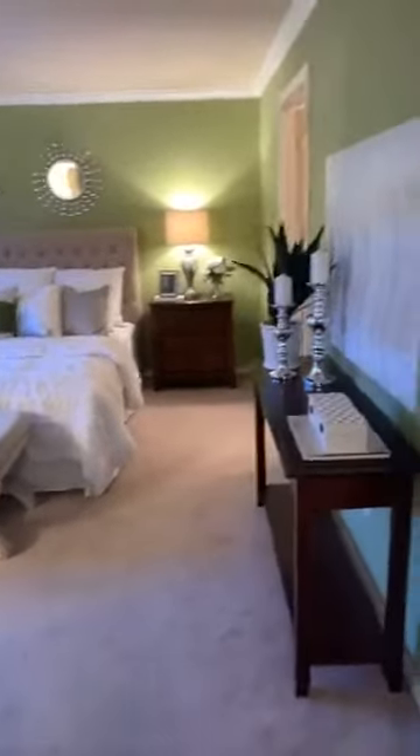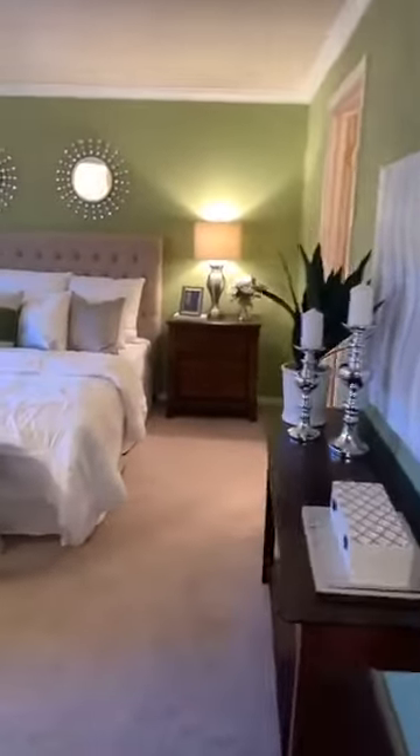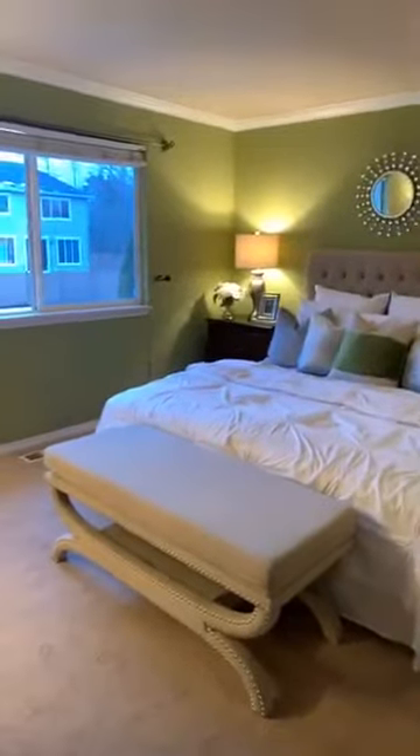Hey guys, I wanted to do a really quick show of this master bedroom we had to do today. As you can see, I had a pretty bold lime green color on the walls.